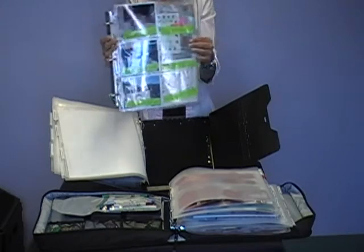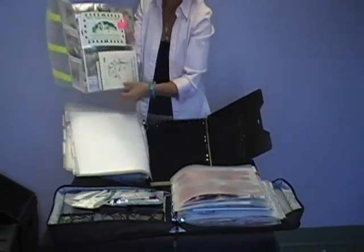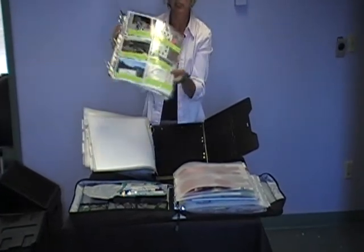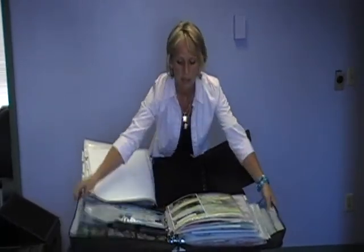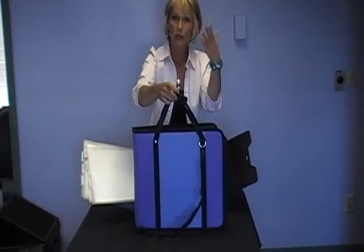Here's a spinder that's set up with pictures, a little bit of journaling notes, memorabilia, and some special embellishments and paper that I bought for this particular group of photos. I can put that right into my travel pack as well. Now all I do is zip my travel pack closed and head out the door. I've got everything I need to crop all night long with my girlfriends or at a store.